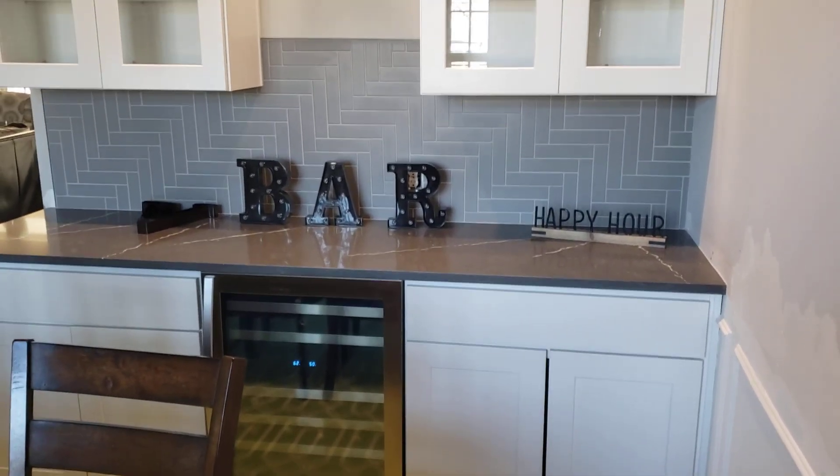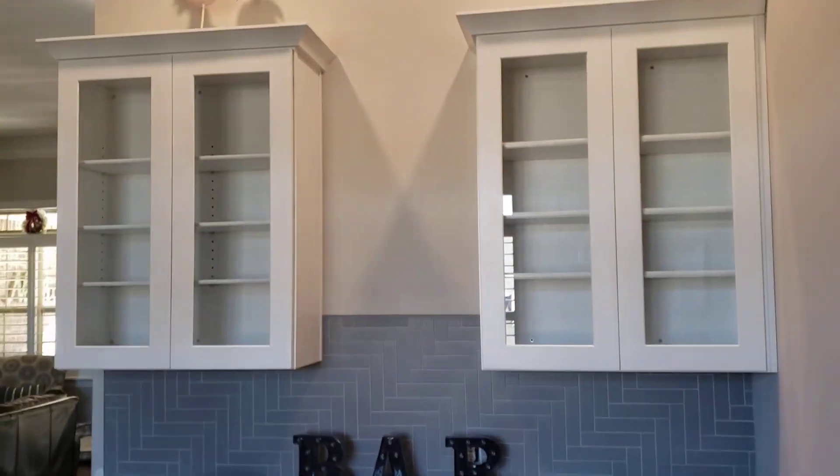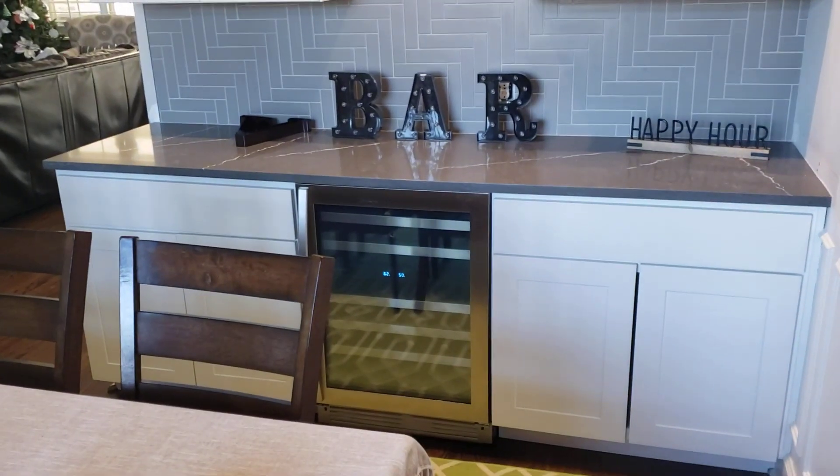Bailey Town Cabinets independent client. This is a bar area, wet bar area, and I just want to kind of showcase this real quick to show you what you can do with the Bailey Town cabinet line.